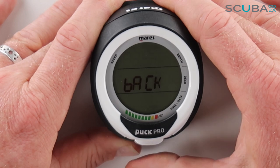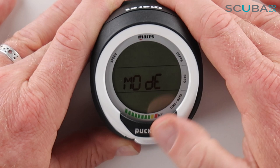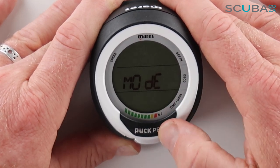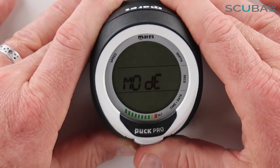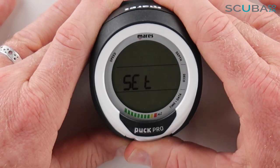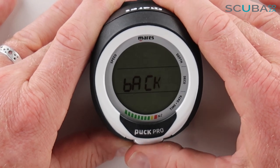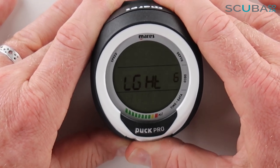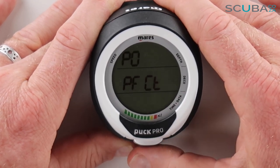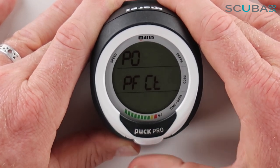So in the Mode section I can set it for Air, two nitrox mixes (standard nitrox or advanced nitrox for accelerated deco), or Bottom Timer. Moving to the Set menu and holding the button in for Dive, I can set my backlight — whether it's on and how long for — as well as my personal factor and conservatism, so you can make the computer more or less sensitive depending on where you're diving.